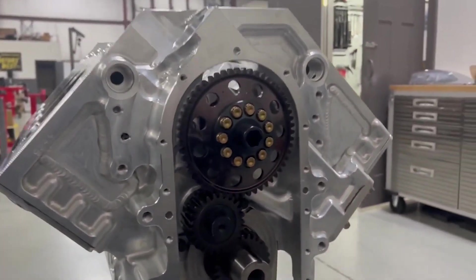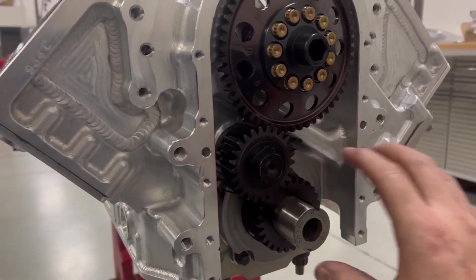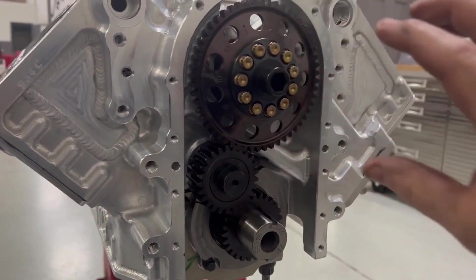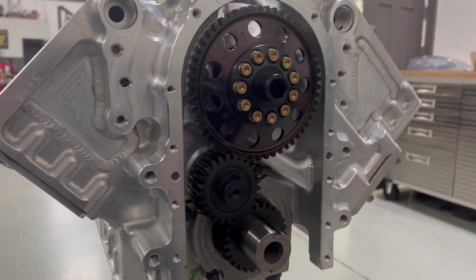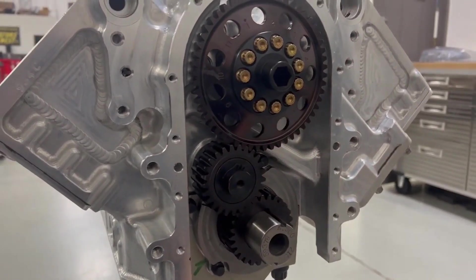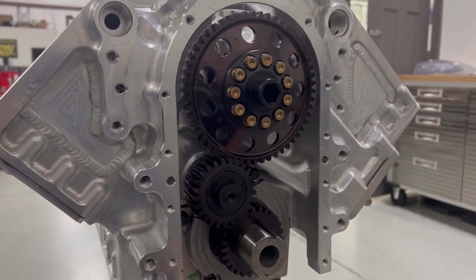Now we'll put the cover on. The cover grabs this idler post, supports that side of it, keeps it all captured, and gives you access to the top gear. You can do everything with the front cover on, but it's just a little easier to do it with it off. You can change camshafts with the cover on, but make your marks and line everything up — otherwise it is a nightmare doing this at the track without all the right tools.